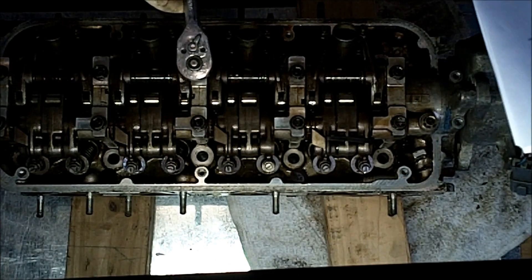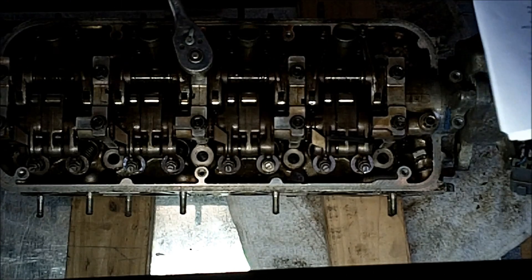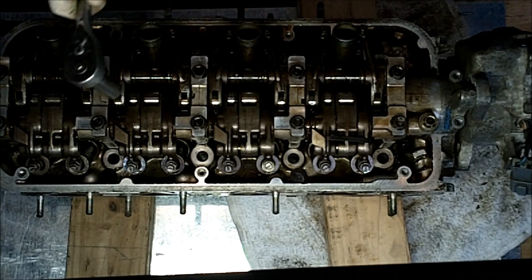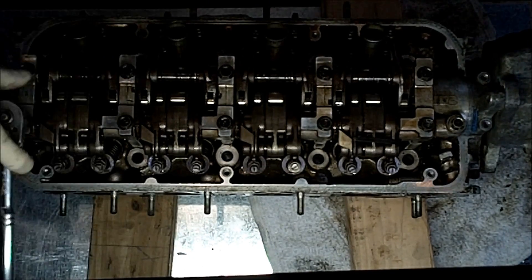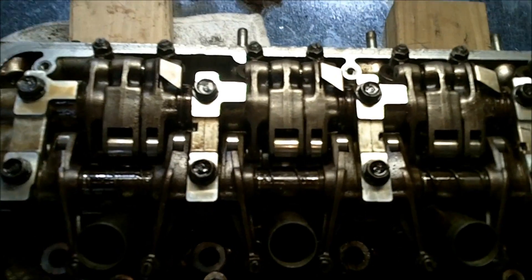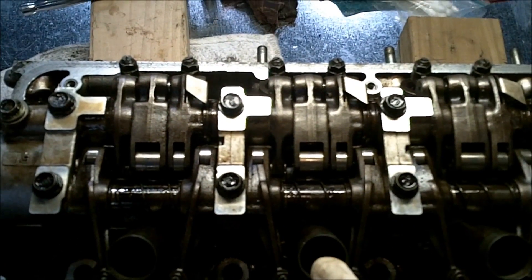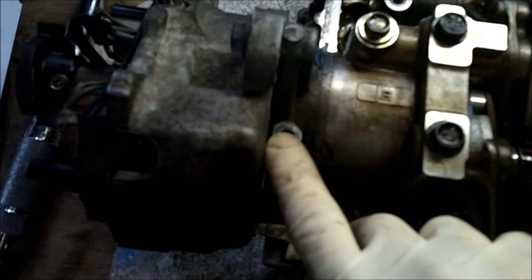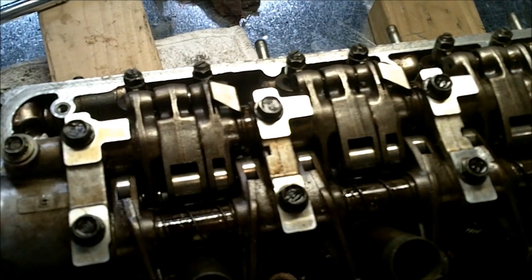You have to turn the bolts two turns at a time in the sequence. These bolts get torqued to 108 inch-pounds. You torque it in the same sequence that you tighten them in.